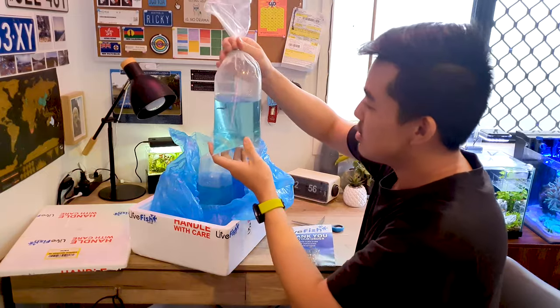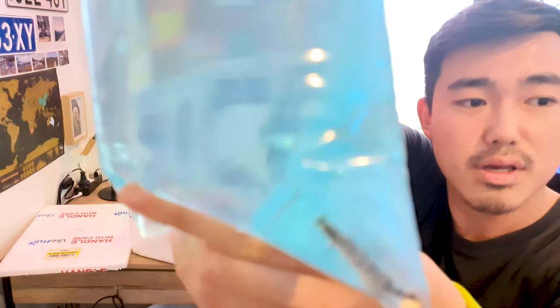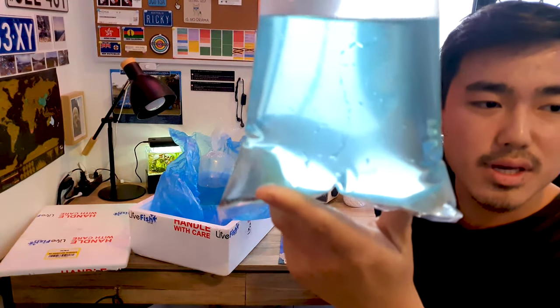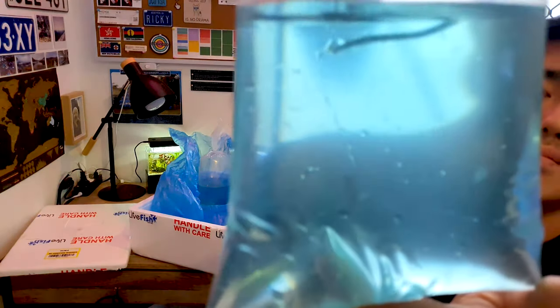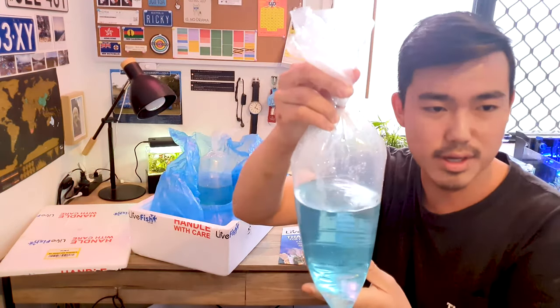So this one — can you see him? Looks like a snake. There he is! So this is a cooliloche. It's a bottom dweller — they eat algae and stuff. It's also got the blue water with the medication. He's having a good time — look at that. He's also going to go on my nano cube.